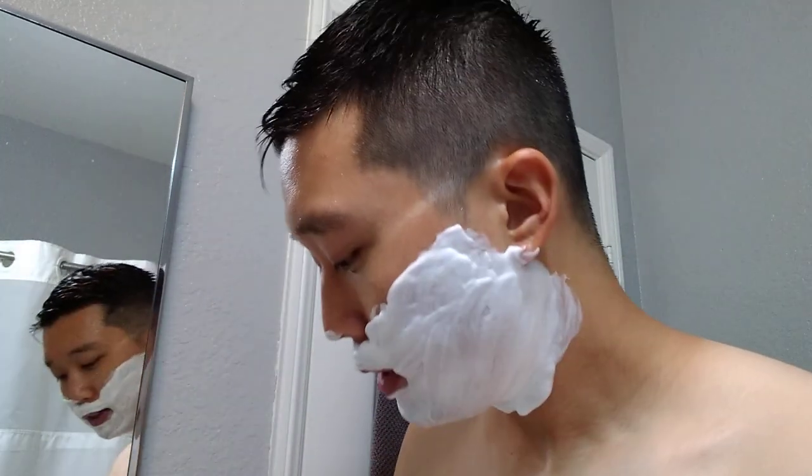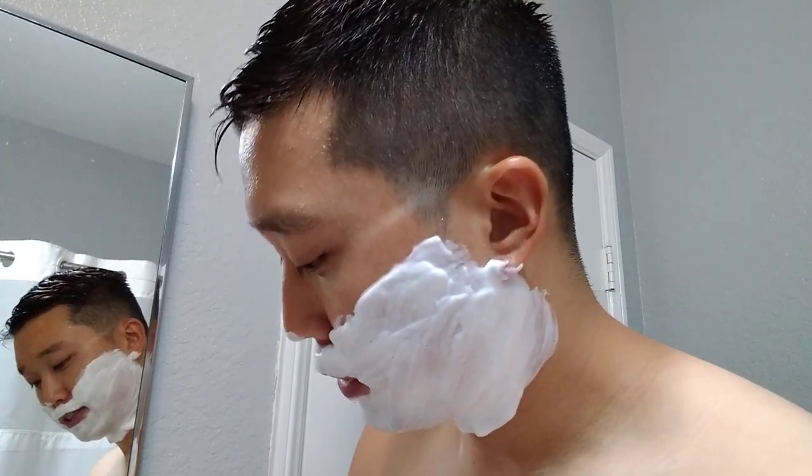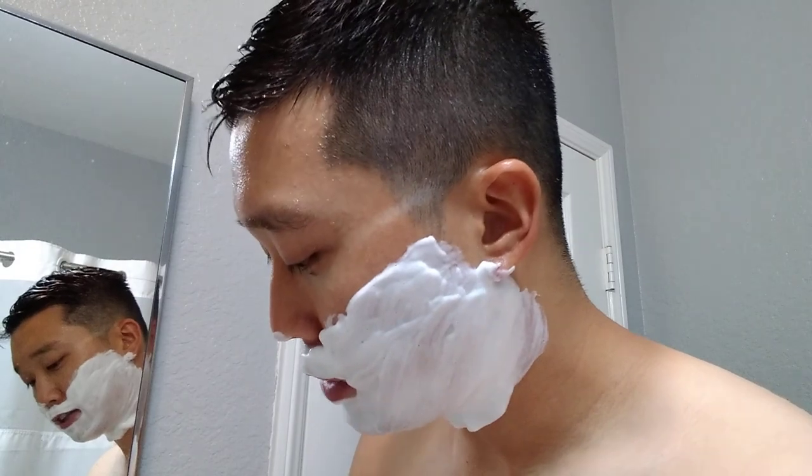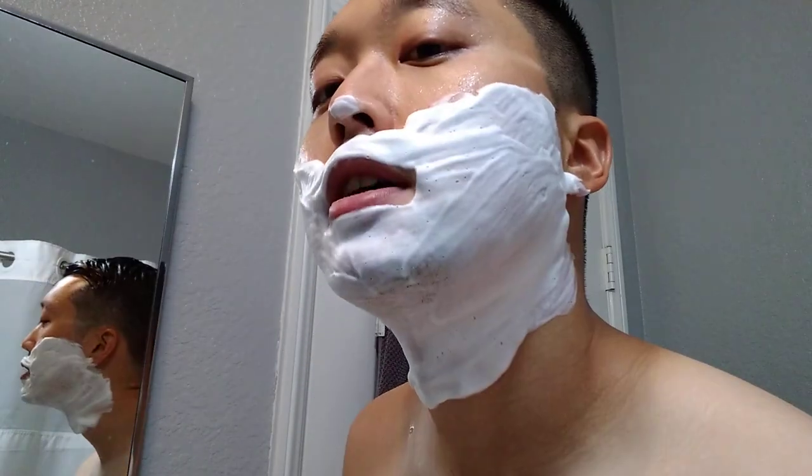Not the densest lather out there, but I think this boar brush plays a part in that. If I used a synthetic, I would have gotten a little creamier result, I would say, but this isn't too bad.